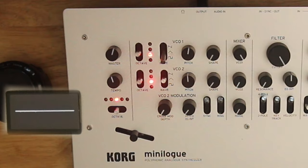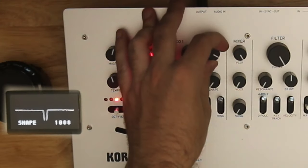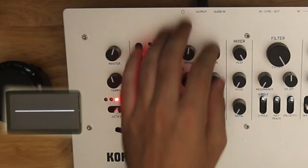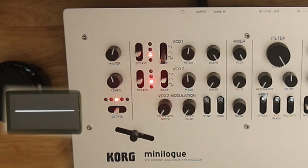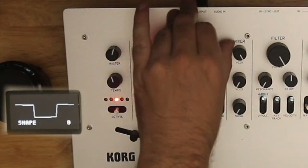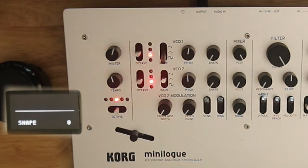Down to the square, which is the one you're probably most familiar with — the shape knob is changing the pulse width, or the duty cycle. When you change shape all the way to one side, you have no change in voltage and there's nothing to hear. We call that pulse width modulation.